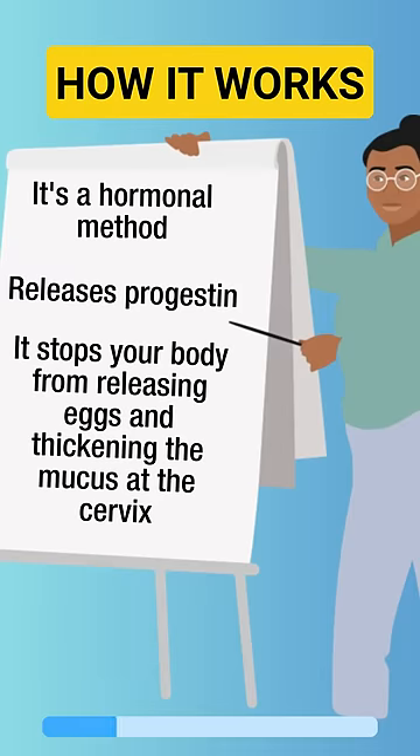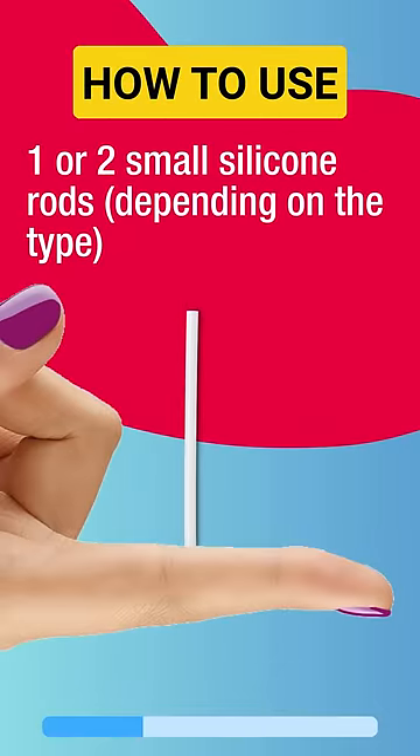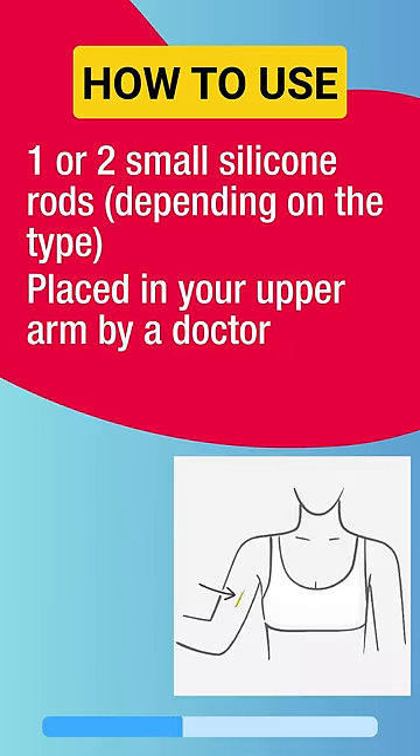So how do you use it? One, or depending on the type two, small silicone rods about the same size as a matchstick are placed just below the skin of your upper arm by a trained doctor.